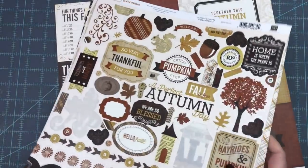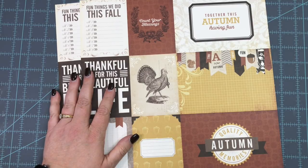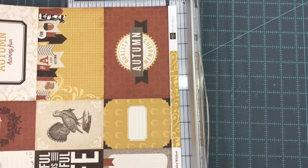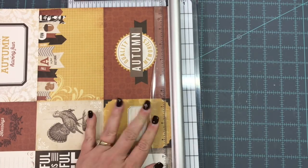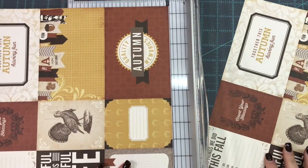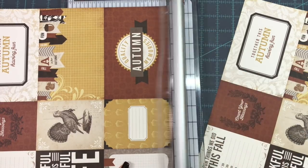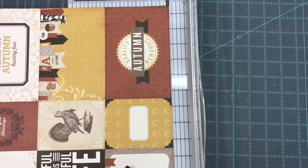Some people, especially if they never did 12x12 scrapbooking, find 12x12 papers overwhelming and I get that. I'm just trying to show you that this can be used up and made smaller for your journals so you don't have to feel so overwhelmed. I'm going to start with my favorite part of the entire scrapbooking kit — the cut-apart sheets. Let me trim that branding strip off and get these cut-aparts cut apart.